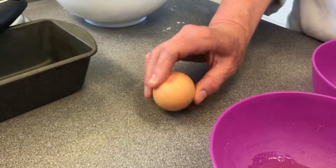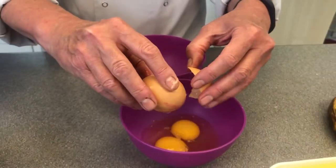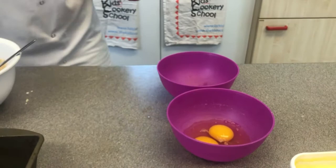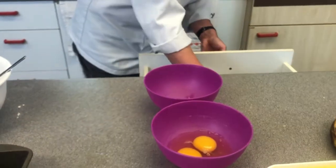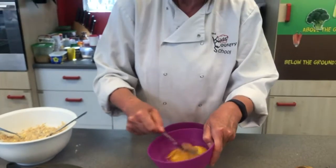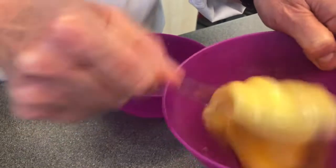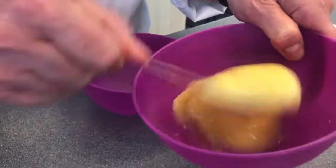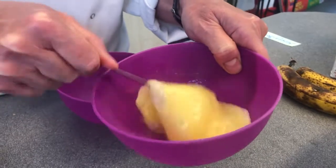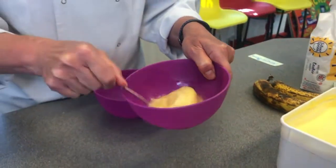Yes, there it goes — and over the bowl. Super job! Then we're going to take a fork and whisk the eggs. The more you whisk and the more air you get in, the lighter your cake will be. Yum.